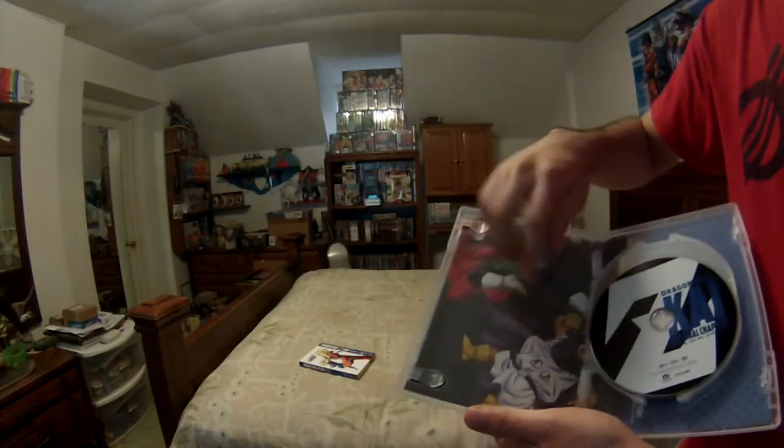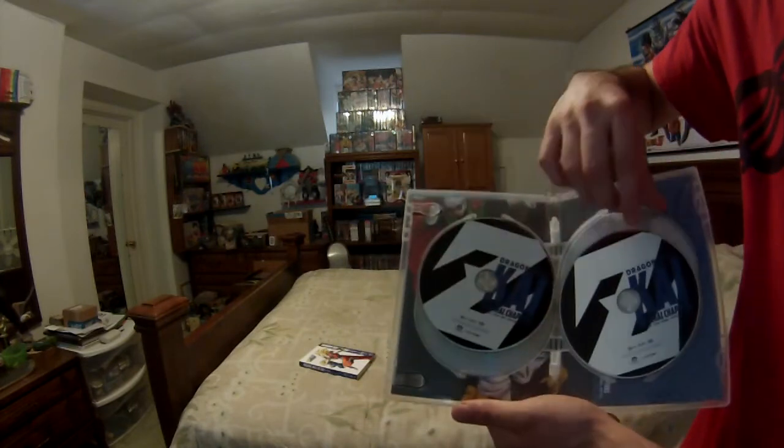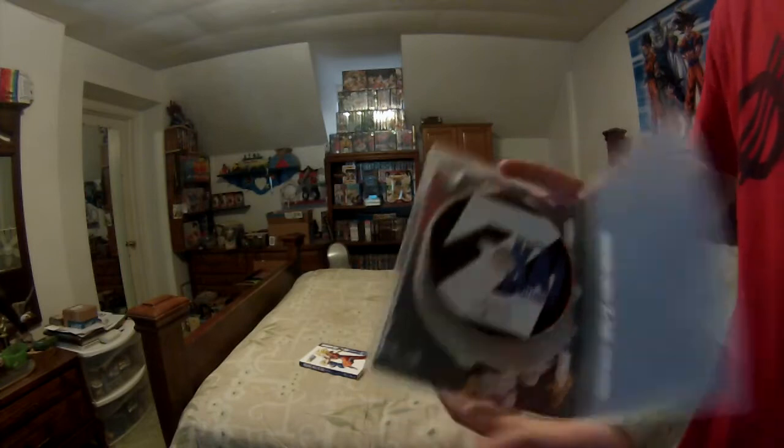Inside we have no inserts. We have Gohan fighting Mighty Mask, Goten, and Trunks on the discs. We got four discs instead of three like in the Blu-ray, which is cool.